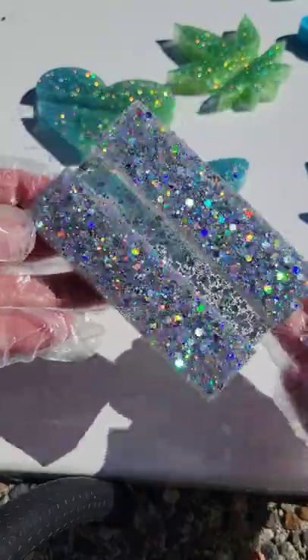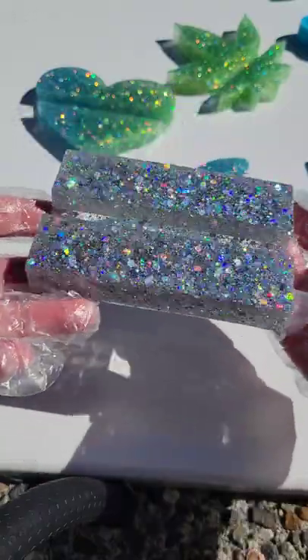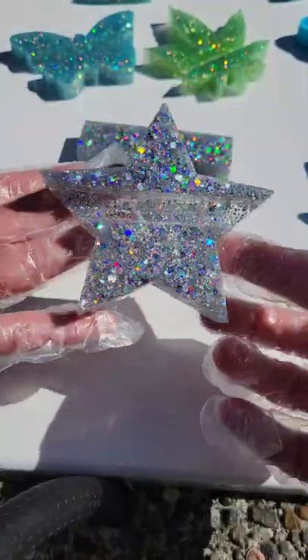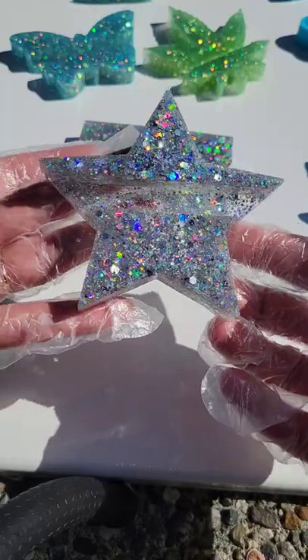I love this one — it's so sparkly and beautiful. Don't forget to subscribe to my YouTube channel Naptime Creations. Thanks so much for watching and I'll see you guys soon for another video. Bye guys!